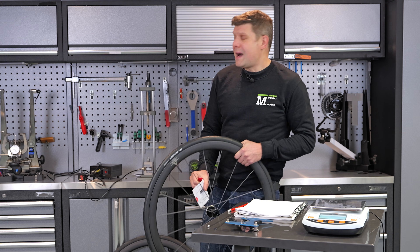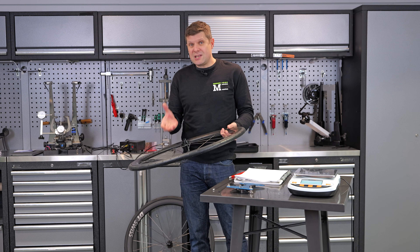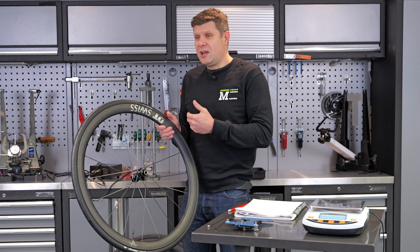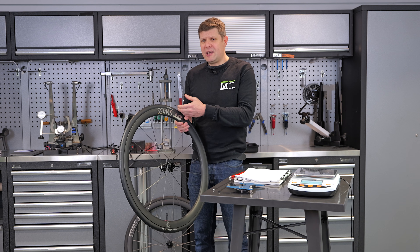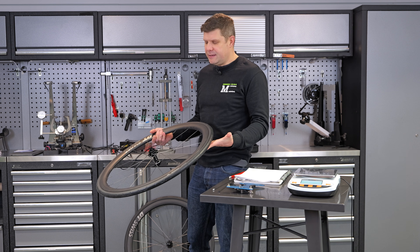We're going to go through the normal wheel review system — we're going to weigh them. I really want to look at the spoke tension, because the biggest claim DT Swiss made to me was that they are only losing about 5% spoke tension when you put a tyre on. My major criticism of most of those Chinese wheels is that the second you mount a tyre and inflate it, you lose an awful lot of spoke tension — a scary amount of spoke tension.